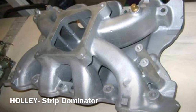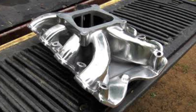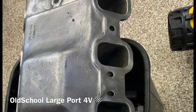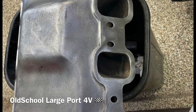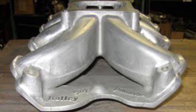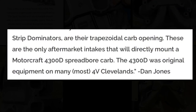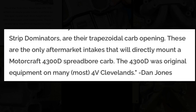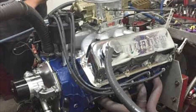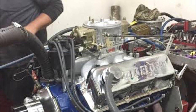The Strip Dominator intake is an air-gapped single-plane manifold with its unique carb and plenum opening, apparently to suit the Motorcraft 4300D carburetor along with Holleys and Dominators. It suits the open large port Cleveland head. It does have some height to it, which is very important in making power, and almost has that Victor Junior style approach. It suits a number of carburetors including Holleys and Holley Dominators with appropriate adapters.